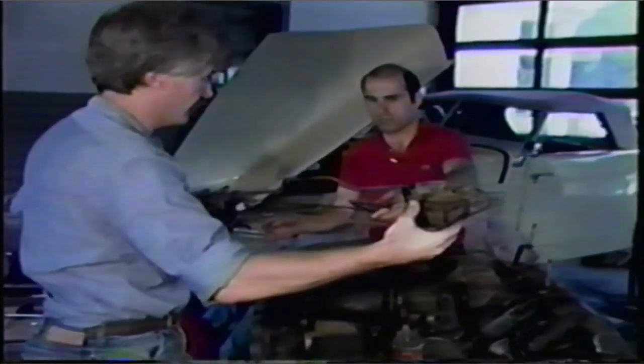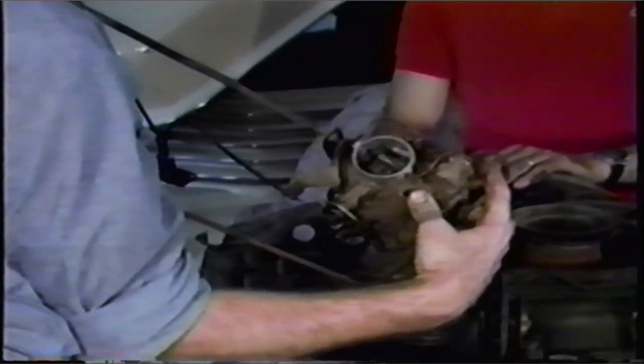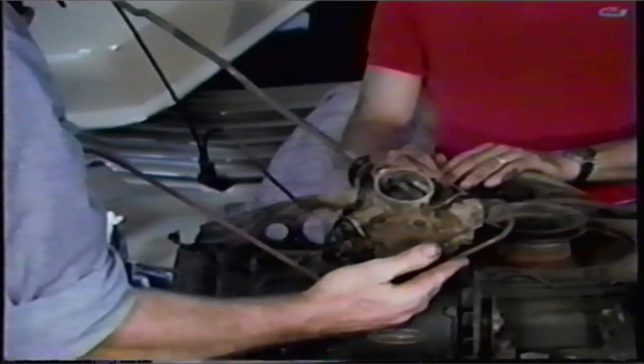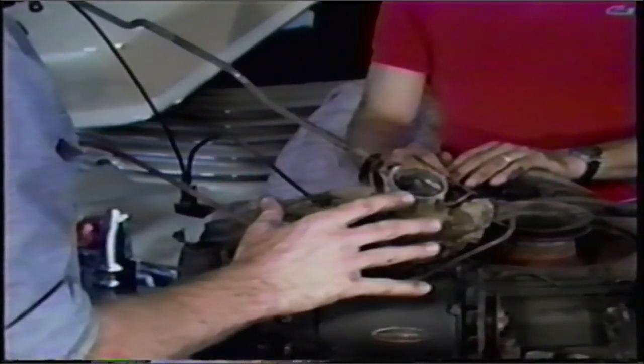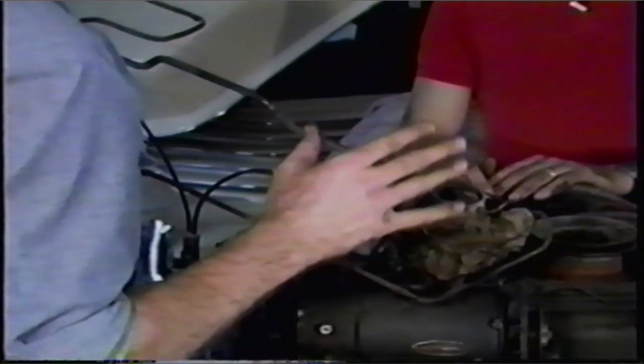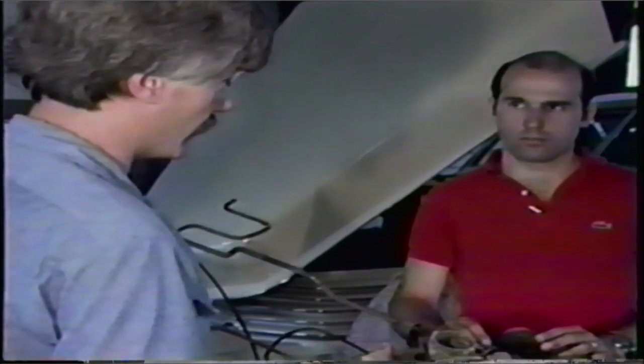Just rotate it like that, and here you have the entire unit. Most people try to take the carbs completely off individually and they'll have an awful time dealing with the fuel lines and the linkages. By doing it this way, your carburetor adjustments and balance remain the same. You can clean these carbs and put them right back on and they'll be exactly synchronized as they were when you took them off. If you try to disassemble it any further, you're just causing extra work for yourself, unless the carburetors need individual attention. This is a good running engine — the carbs are fine. Saves a lot of time and possibly broken parts just to do it this way as a unit.